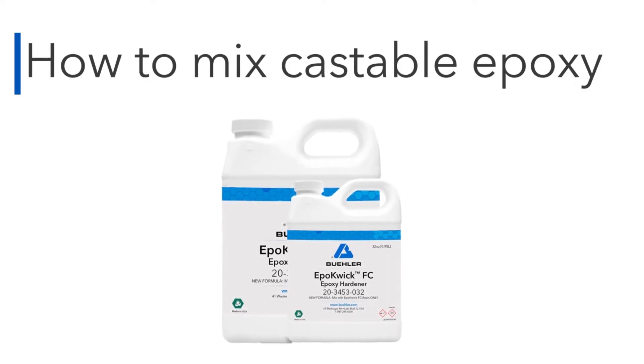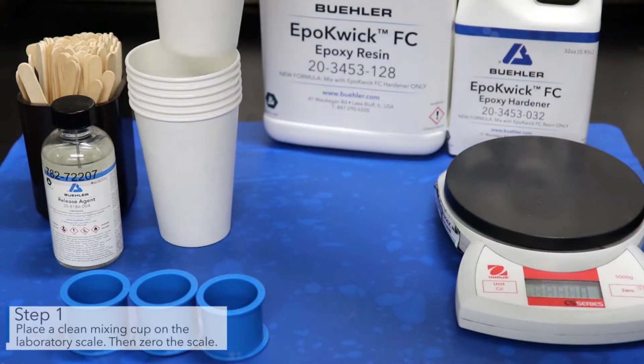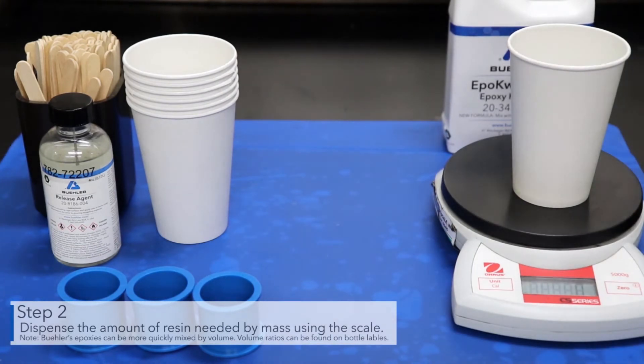Welcome to Buehler's how-to video on mixing castable epoxy systems. Place a clean mixing cup on the laboratory scale, then zero the scale. Dispense the amount of resin needed by mass using the scale.